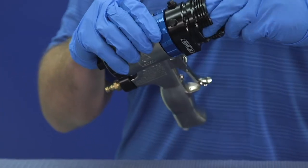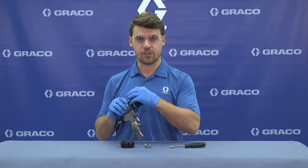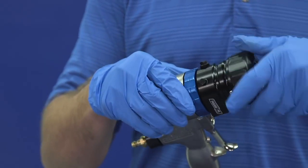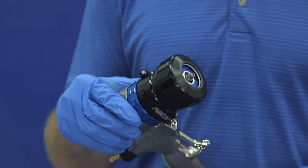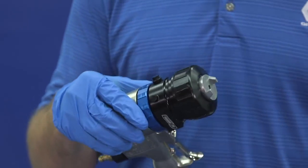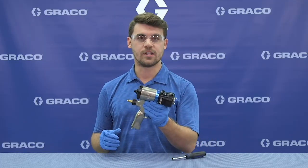We're going to be installing it back into the gun. We insert the cartridge over the top, followed by the retaining ring, and finally assembling the air cap. And now the gun is fully assembled.